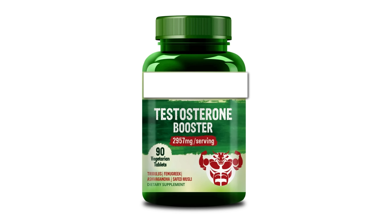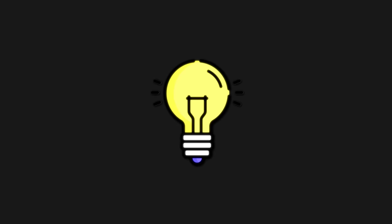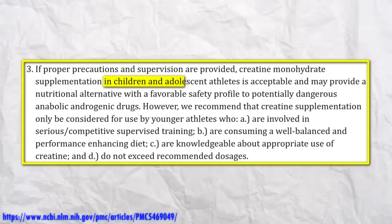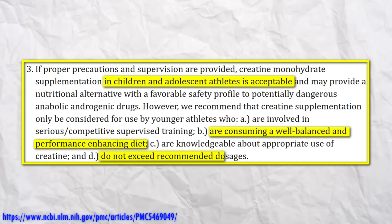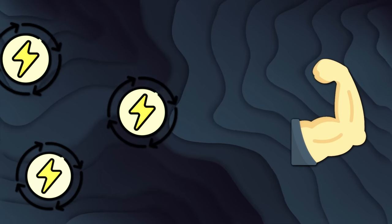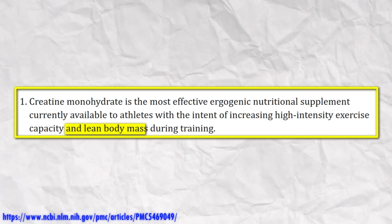There are a lot of supplements that claim to increase your testosterone levels or muscle gain, but most of them are BS made up for the sake of advertisement. There are only two supplements that you should really use. First of all, creatine monohydrate is one of the best researched supplements. It's safe for children, adolescent athletes, and people under 18 if they have a balanced diet and don't exceed recommended dosages. It helps maintain a continuous energy supply to your muscles during intense exercise and increases the gain of lean muscle mass.